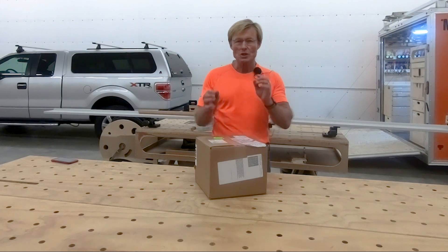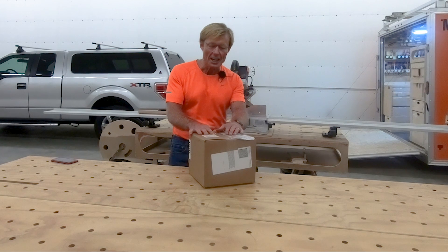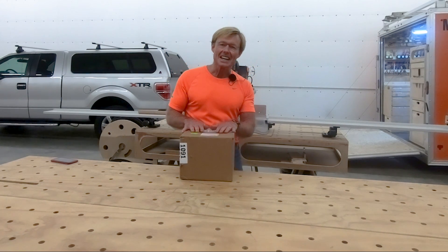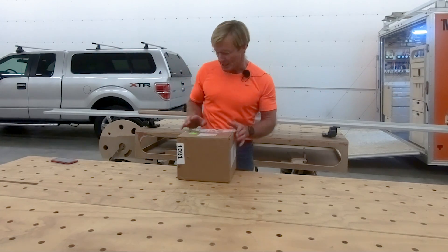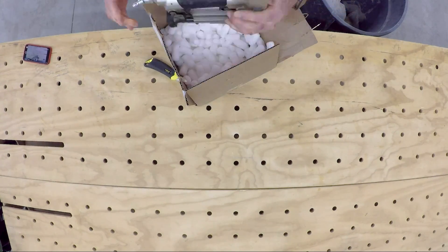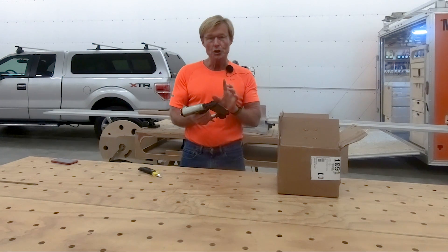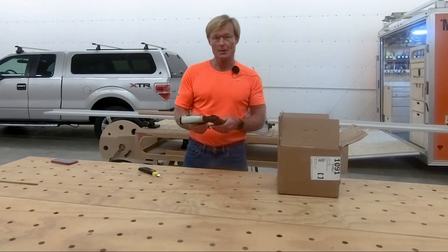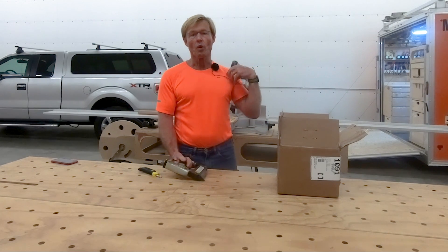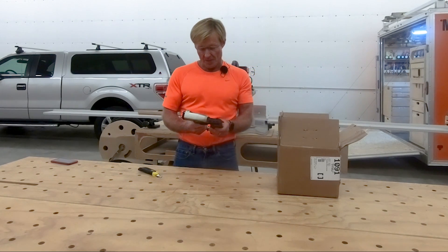Today is mail call. This is actually a tool that I sent in to have repaired, and I feel like I should do this video because I didn't say nice things about this tool. So let's open it up and see what it is. It is my Kadex 23-gauge 2-inch pinner. Now I have had this gun — it's not a new gun — I've had it for probably 10 years, and out of the box it didn't work very well.